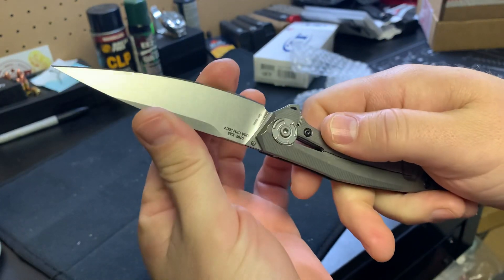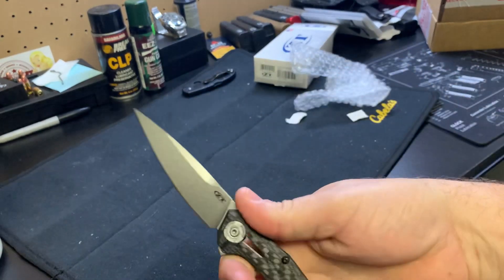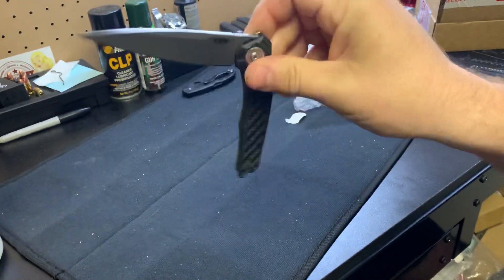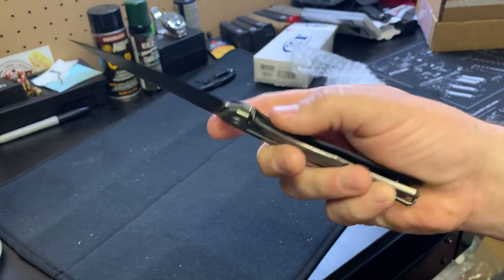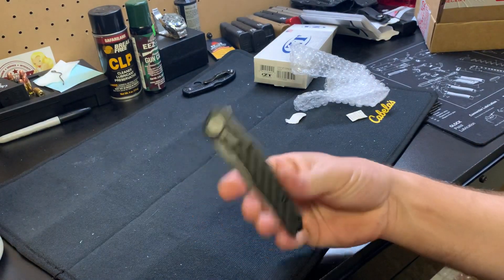First time holding this knife. It came out — what was that, Tuesday? Not really a drop-shot because of the design. Like I said, I was looking at picking up a ZT.